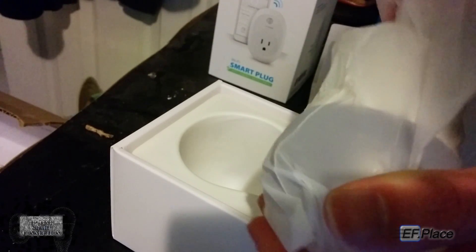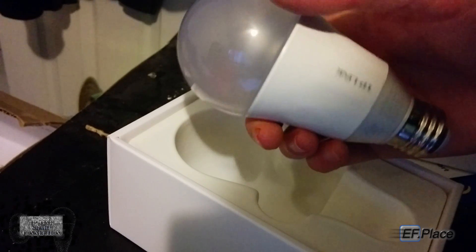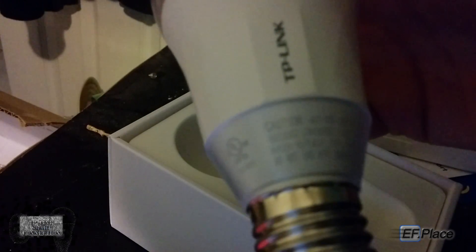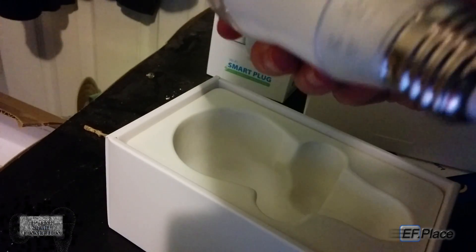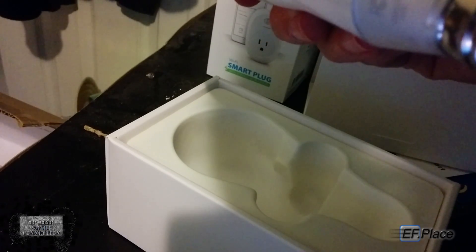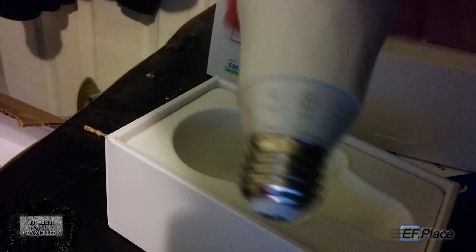There is the bulb wrapped in plastic wrap — there it is in all its glory. It says TP-Link and has a standard socket below it. It has caution notations: not for use in totally enclosed luminaries, risk of electrical shock, suitable for damp locations, do not use with dimmers. It has all the languages on it too, and it's FCC certified and UL certified.